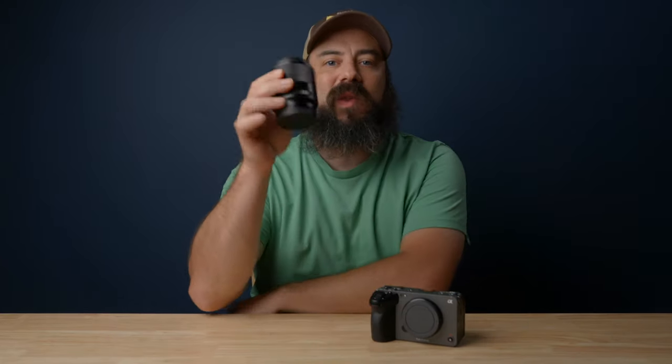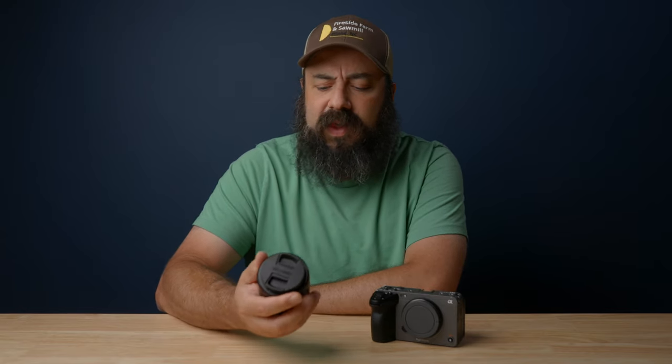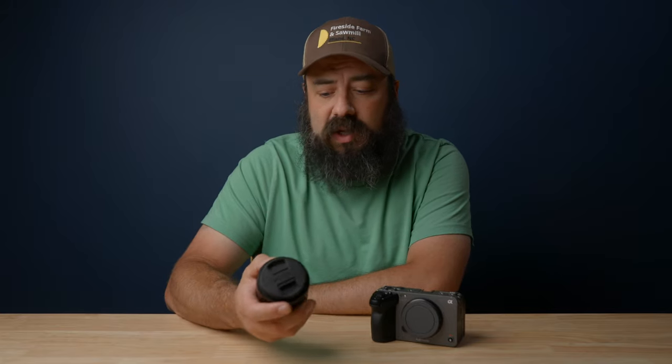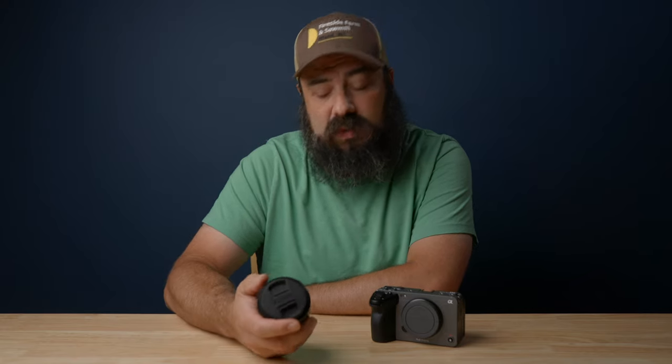Now let's talk about who this lens is for, and I think it's for a lot of people. Partially it's because the price makes this so accessible. If you're just getting into full frame, you know how expensive the lenses can be, and it can be hard especially if you've just dropped a good amount of money on a full frame camera. I think this is also great for people on a budget — maybe you have one of the more entry-level Sony full-frame cameras, maybe you're shooting on an a7 III, an a7C, or a7 IV. I'm going to use this occasionally on my FX3. You can use it on any of the Sony full-frame cameras and also on their APS-C cameras as well.